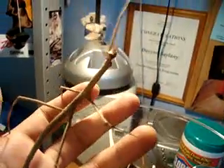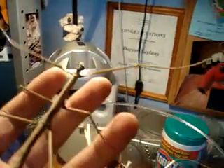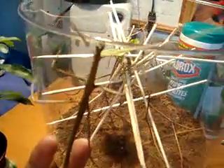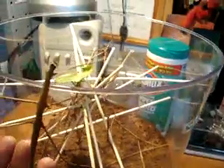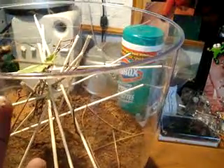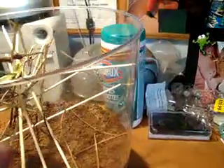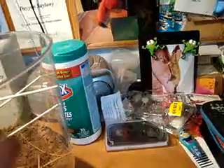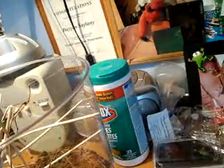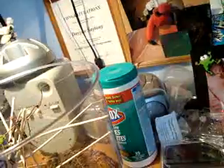So stick bugs are so easy to take care of. Basically, you just need an enclosure that's a few times their height and size, and you just have to fill it up with sticks and branches for them to climb on. They're pretty much fine at room temperature, but I do keep her a bit warmer. I got her when she was really small — probably the size of my pinky finger — and she's grown a lot.